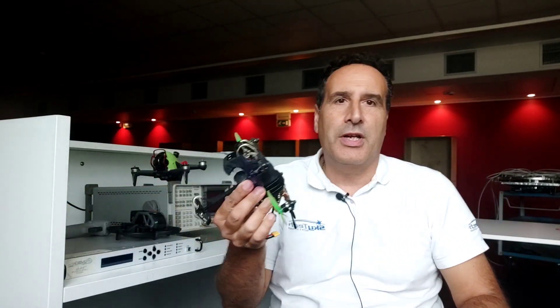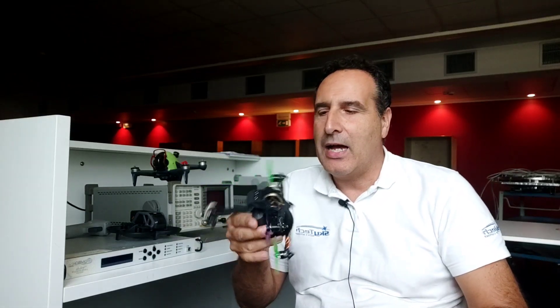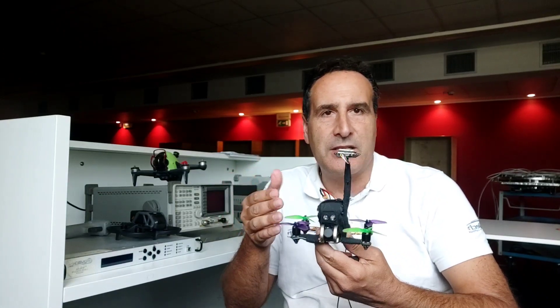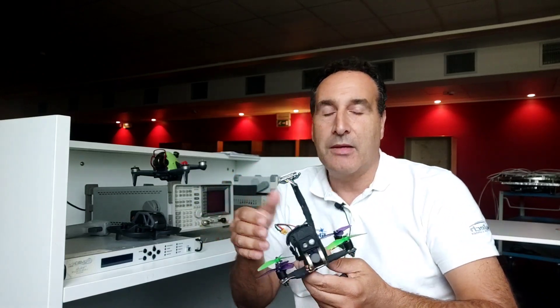Quando si iniziava a vociferare che la DJI avrebbe messo in commercio un piccolo DJI FPV, Alberto Del Sordo mi chiamò e mi chiese se volevo iniziare a costruire un piccolo FPV con tutte le caratteristiche che immaginavamo potesse inserire la DJI. È venuto fuori questo piccolino da 250 grammi che ha i sensori antiostacolo davanti, il sensore sotto per rimanere stabile nell'aria, e dentro c'è Arducopter con tantissime caratteristiche: si può volare instabilizzato, in acro, si possono mettere i waypoint.